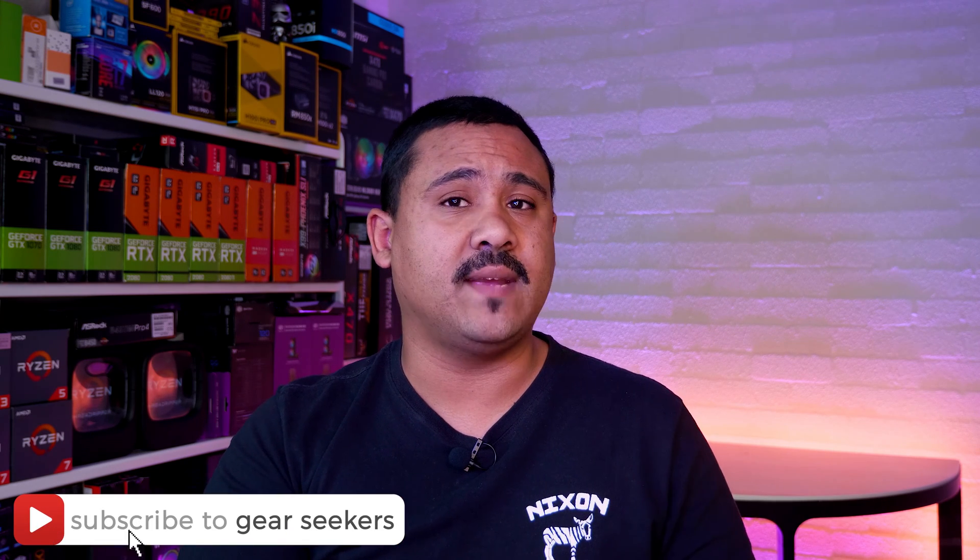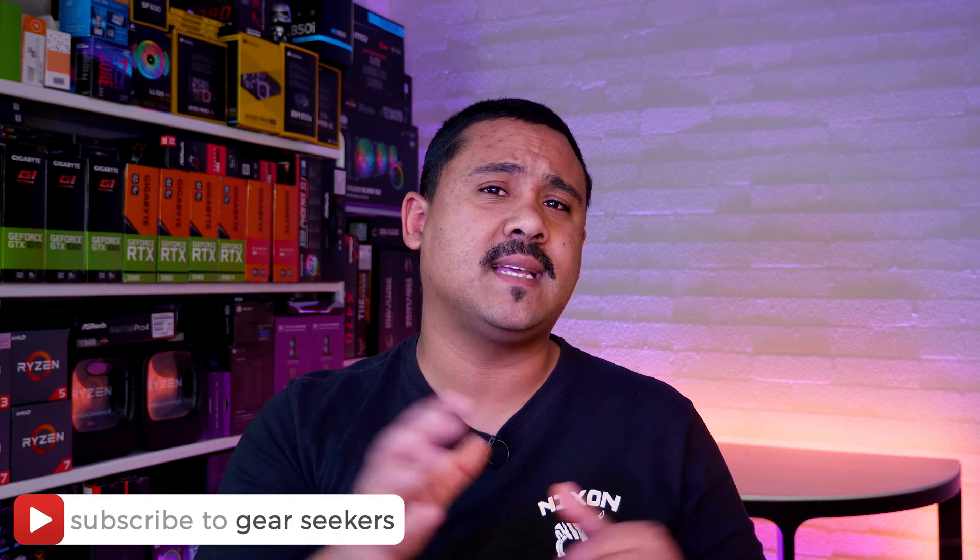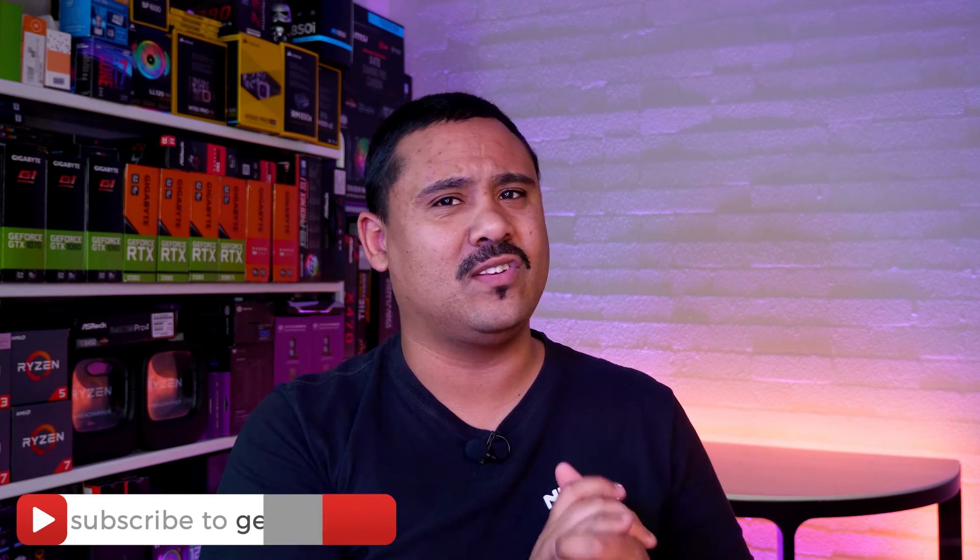If you haven't subscribed yet, make sure you hit that button right now and turn on that little bell to receive notifications. We upload basically every single day of the week, so make sure that you are subscribed.